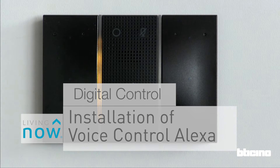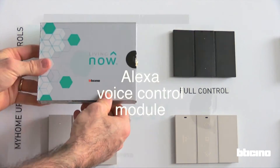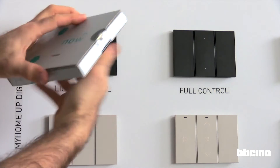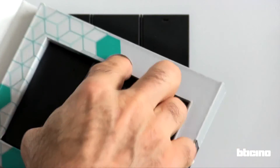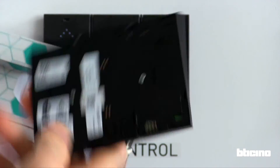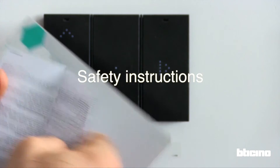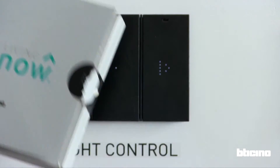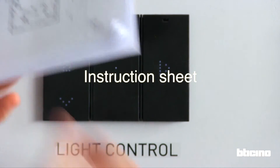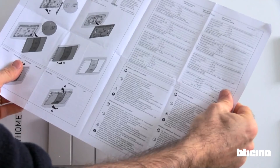Installation of the Alexa voice control module. Inside this package is the Alexa voice control module. Let's open the pack to see what's inside. First thing you'll see is the Alexa voice control module, then the safety instructions, and the instruction sheet, including guidelines for the product's use.